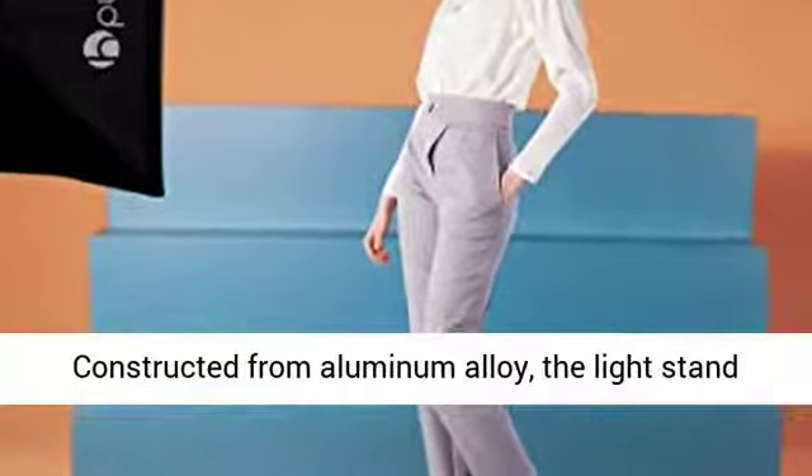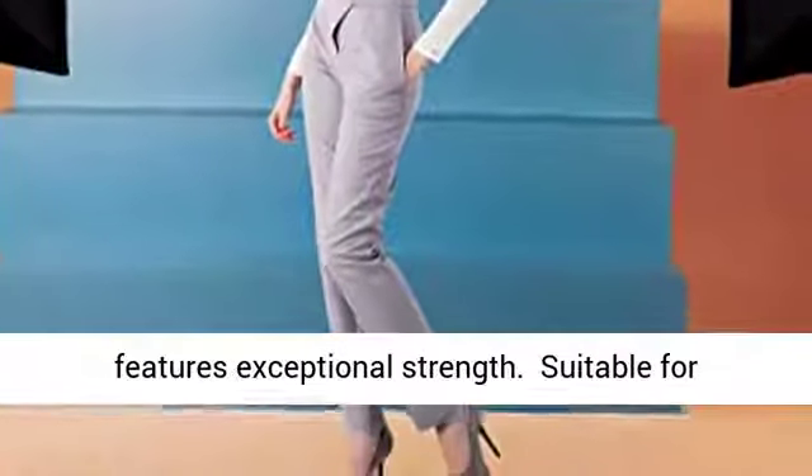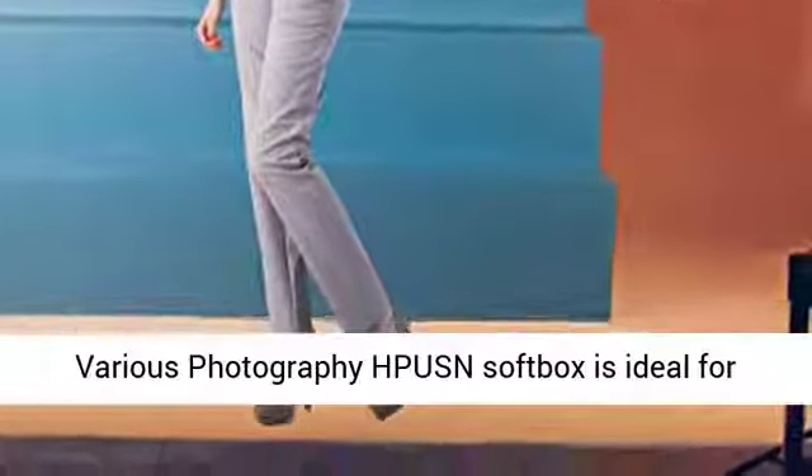Three-section column design, collapsing down to 66cm and extending up to 200cm. Constructed from aluminum alloy, the light stand features exceptional strength.